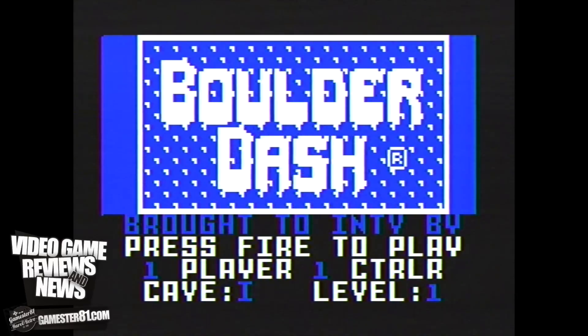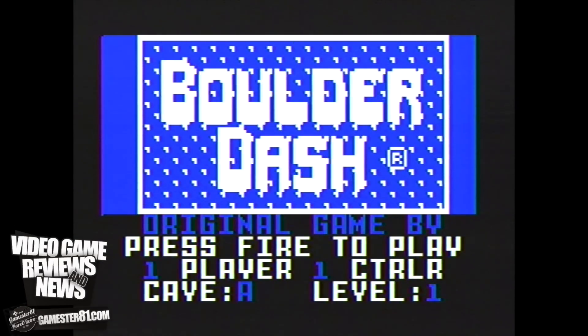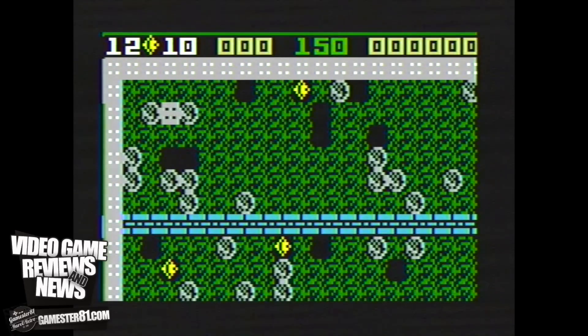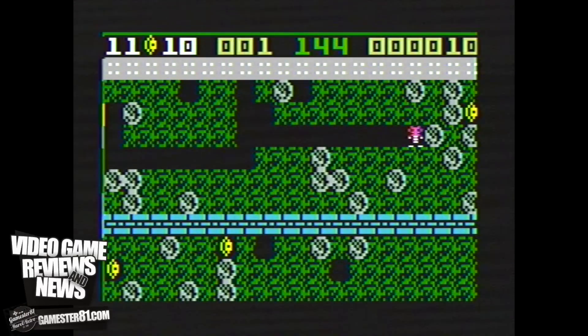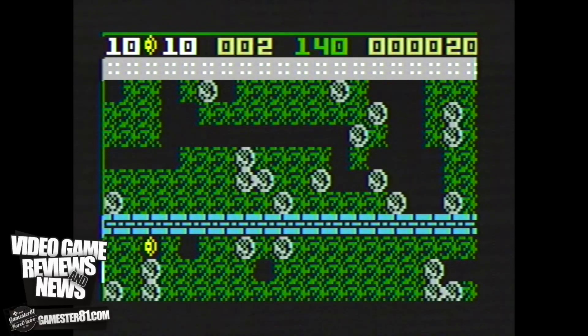Boulder Dash for the Intellivision is actually a really decent port of the game. If you've played it on other consoles or platforms — maybe the NES or classic 8-bit computers — you'll definitely recognize the gameplay. One thing I do want to mention: the gameplay footage audio didn't match up with the video when I recorded this, which is weird and has never happened to me before. That's not the case when you actually play the game, so just keep that in mind.